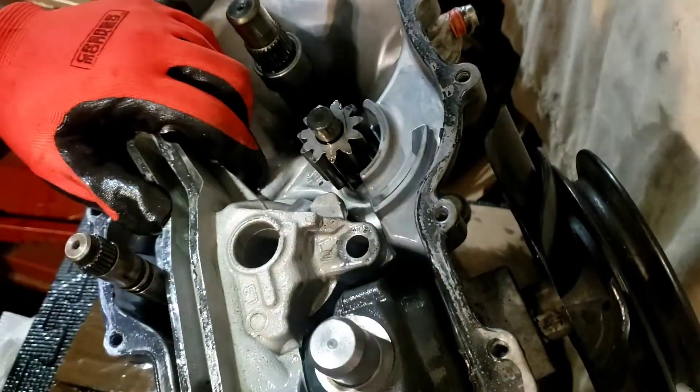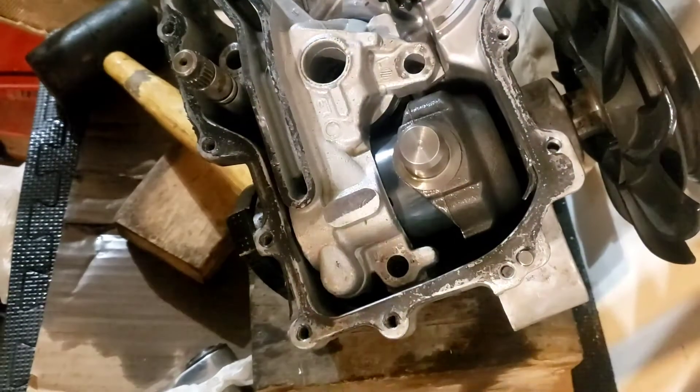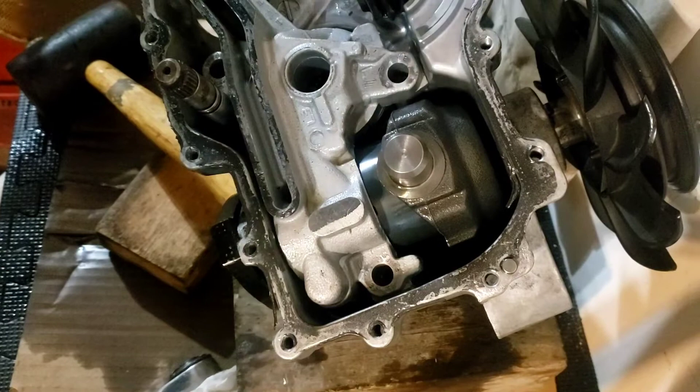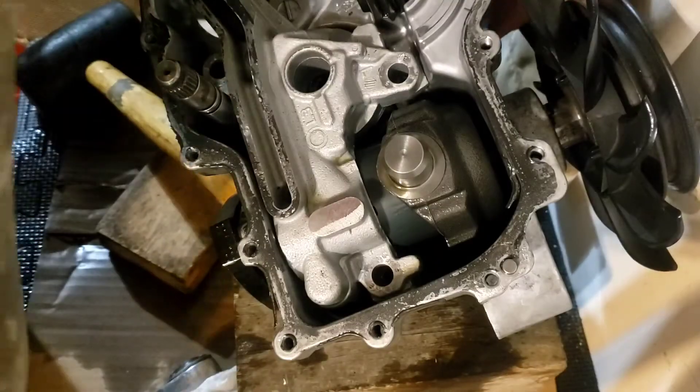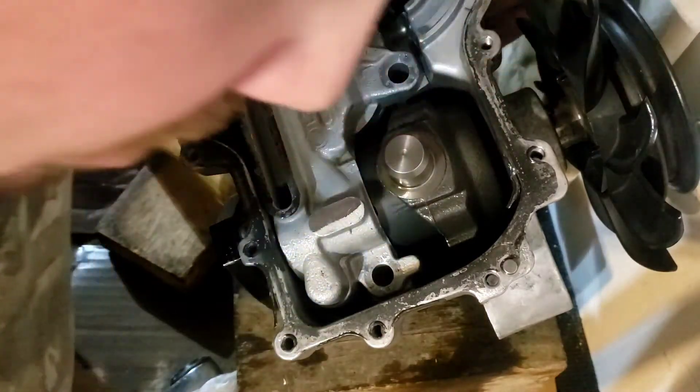All I want to do is get this thing — and this thing came right out. Alright everybody, here we go. We got it open. Another piece has come out — I had to pull that out.